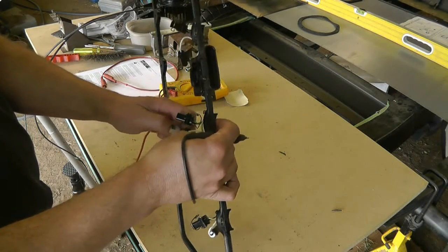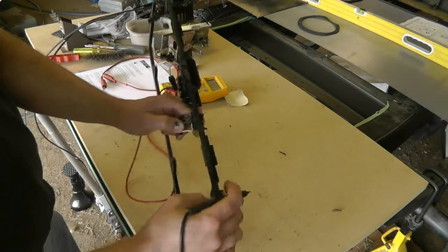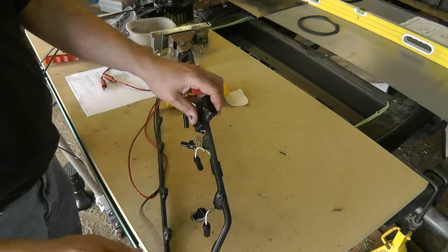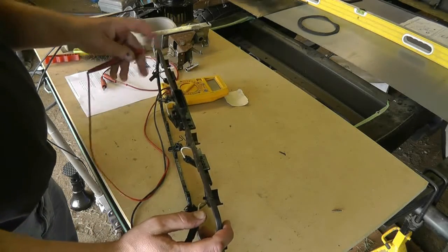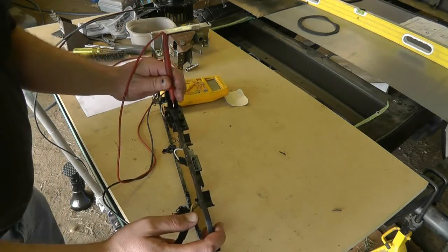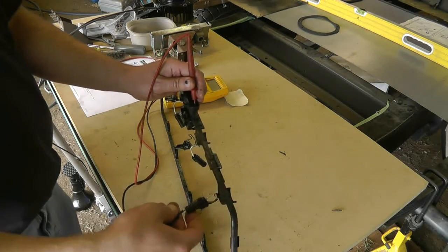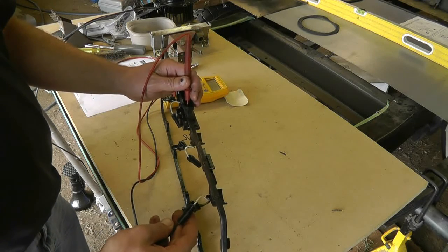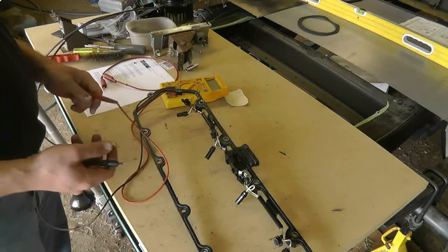I'll go on to the next one — that one's good. I'll go to the last one here. It doesn't really matter what polarity of the connections because we're just checking the wire itself. There is a diode in there which can make a difference. You just have to make sure that you're actually touching the metal on the inside of the connector and the appropriate one. And of course that one's good as well.